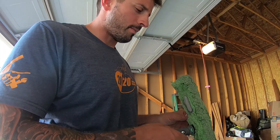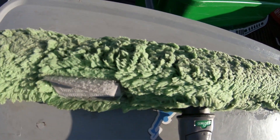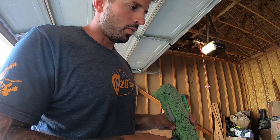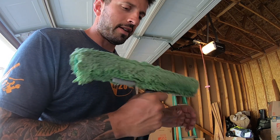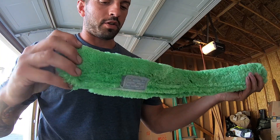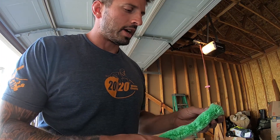Second is the Unger green micro strip washer. It has a good amount of absorbency — not as much as the Mowerman washer sleeve — but does a great job with scrubbing. I have these in 18-inch and 22-inch sizes, and they look clean.